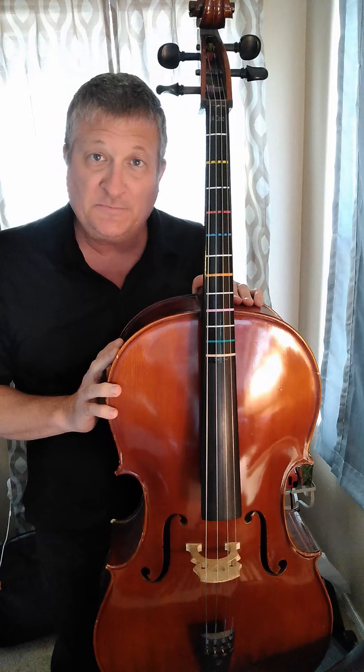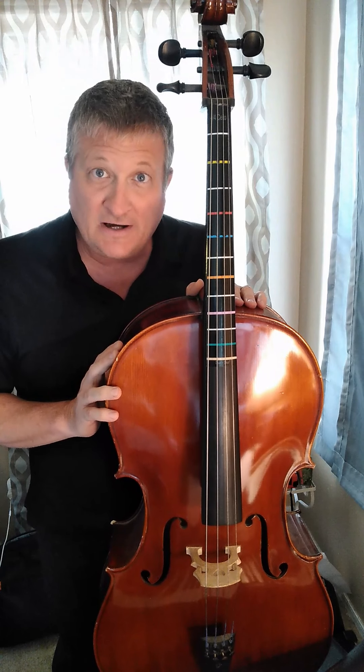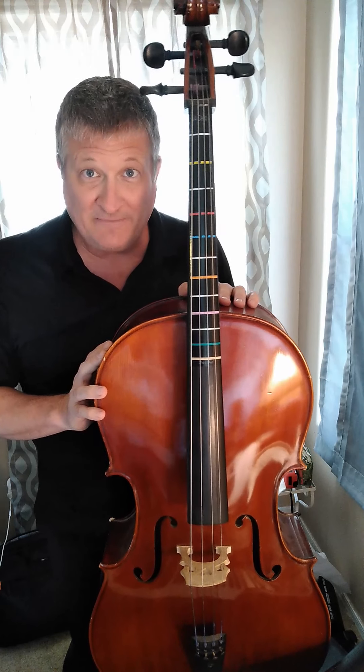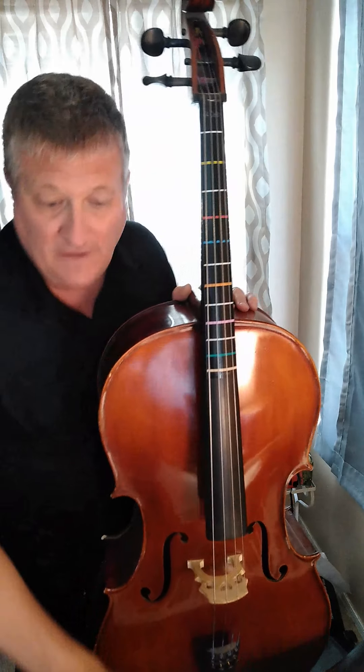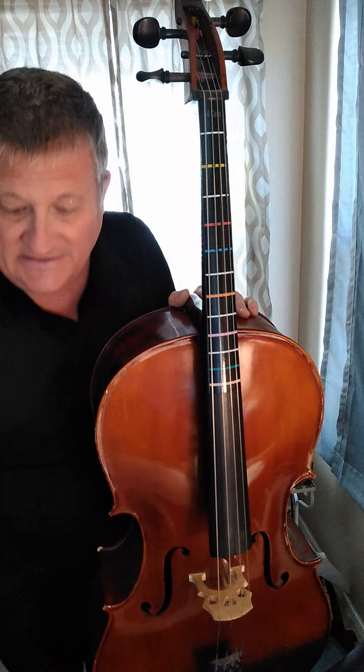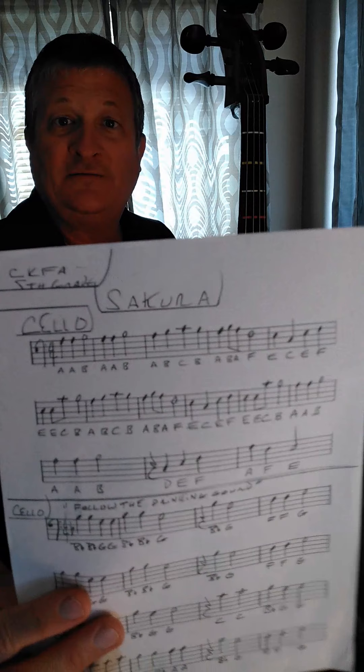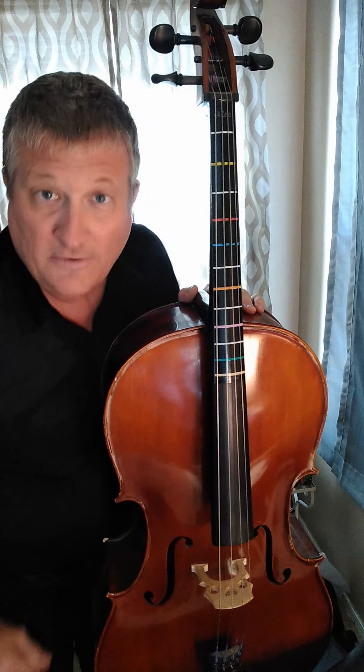Fifth grade cellist. Today I'd like to teach you how to play the melody Sakura, which is a Japanese folk song that celebrates the cherry blossoms and the cherry blossom festival that happens this time of year. If you have not done so, please go to Google Classroom and download a copy of this music so you can follow along and get all the right notes.